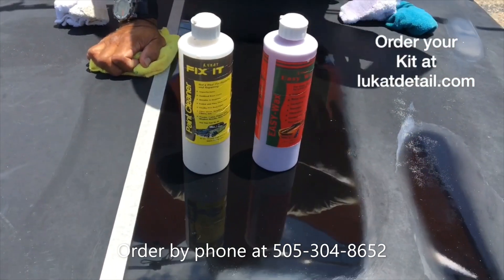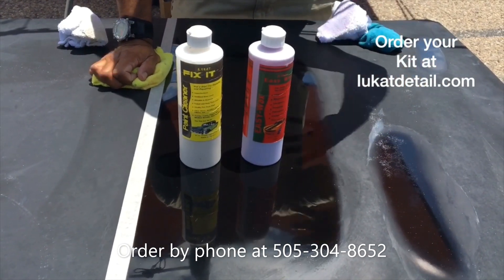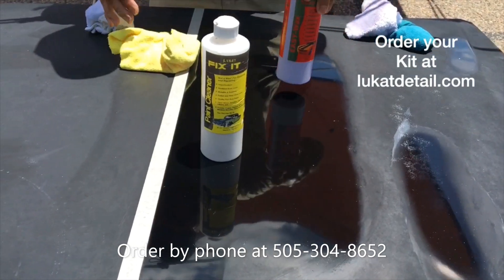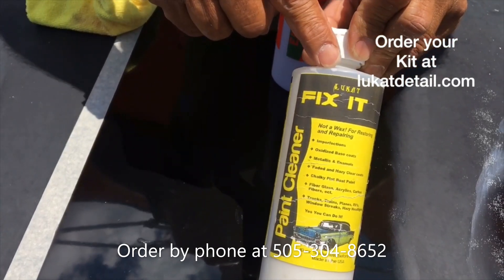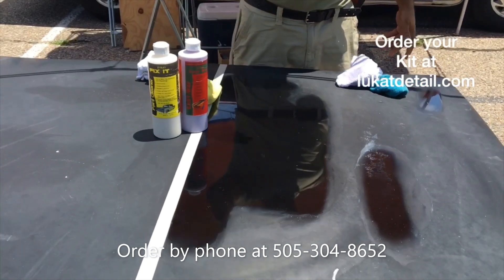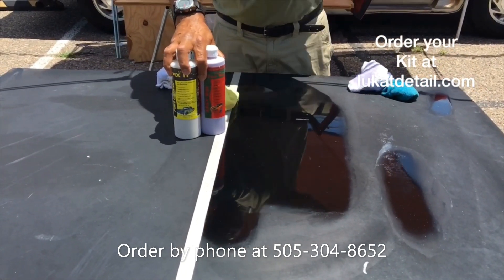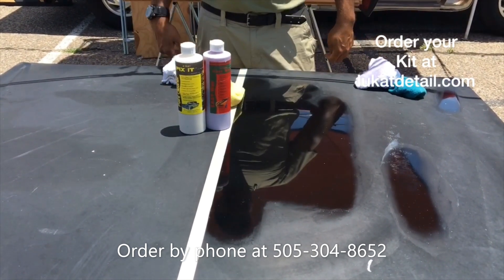Now you can wax it — if you want to wax it, now you wax it. It's going to stay like this because instead of masking it, we fixed it. Guys, get your kit today at LucatDetail.com. This is Leucat Fix-It, it's a paint cleaner. Go to LucatDetail.com — you can get it there. Save yourself a ton of money and fix your paint jobs. Join us in the fight against ugly paint job pollution. You guys take care. Later.